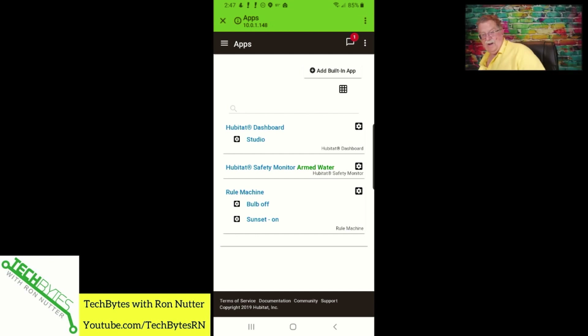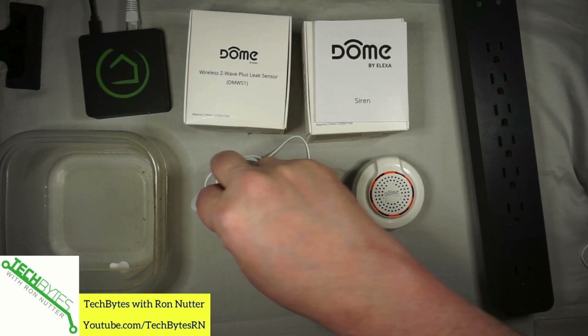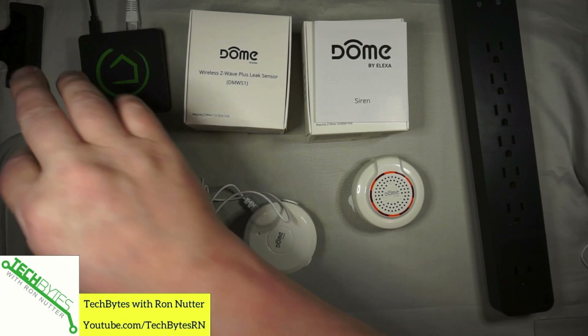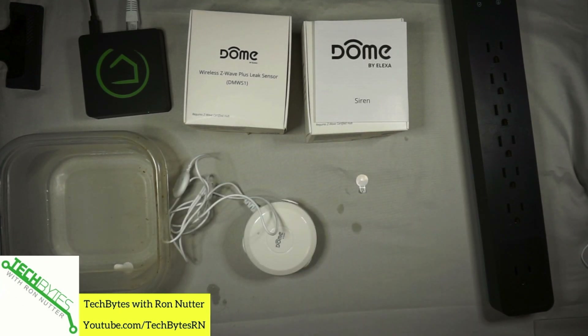We'll click done with Hubitat Safety Monitor. Now let's put the sensor back in the little clip we showed earlier, bring up my test water source, and now what we should have happen — okay, I think we've proven that that works.